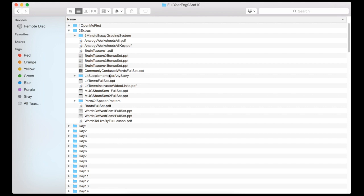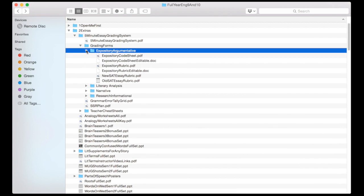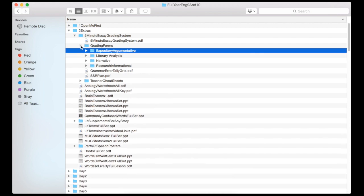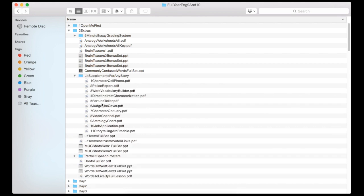There is an extras folder where I've included lots of things, including all of the bell ringers and complete sets. I've got the five-minute essay grading system, which I've talked about in previous videos — it has just saved my life, so I wrote up an ebook. Then I've got all the grading forms which have all the rubrics in both PDF and editable versions. I would encourage teachers to read that ebook maybe a week or two before school starts so they have a strategy about how to deal with all those papers.